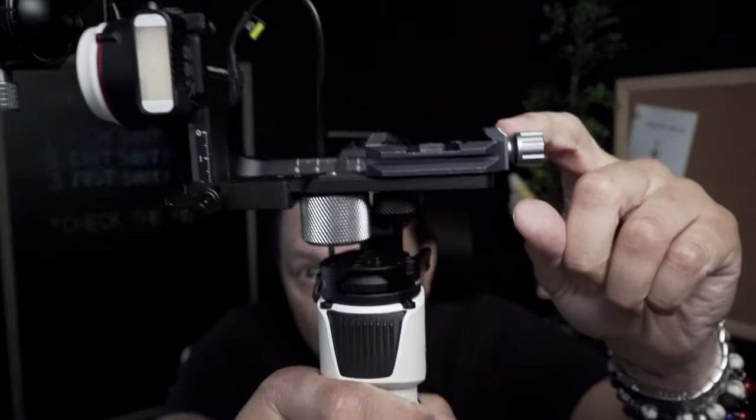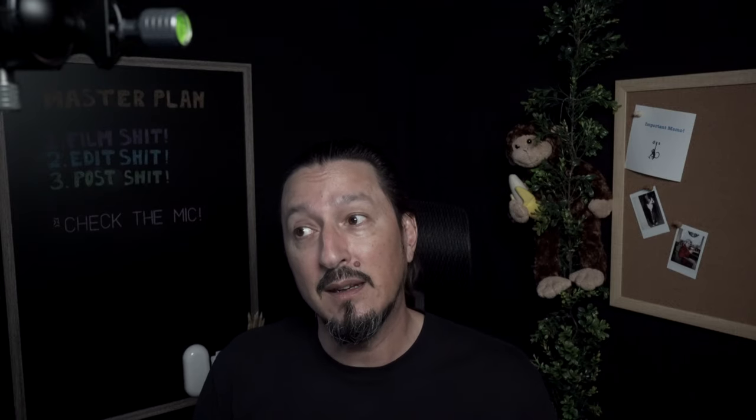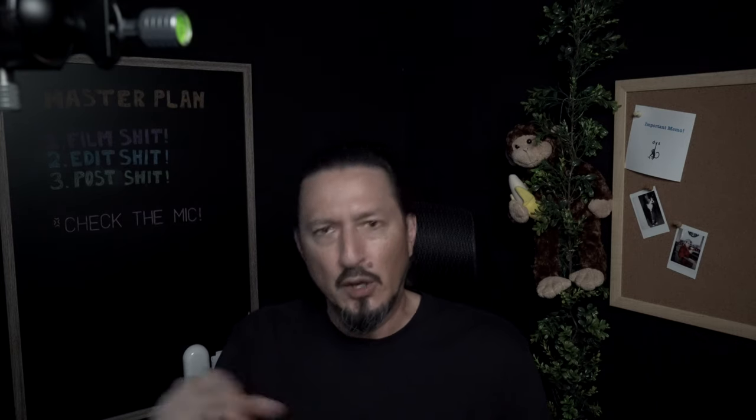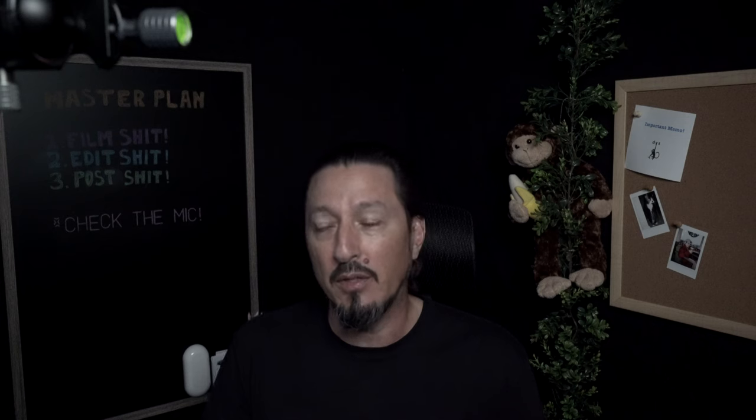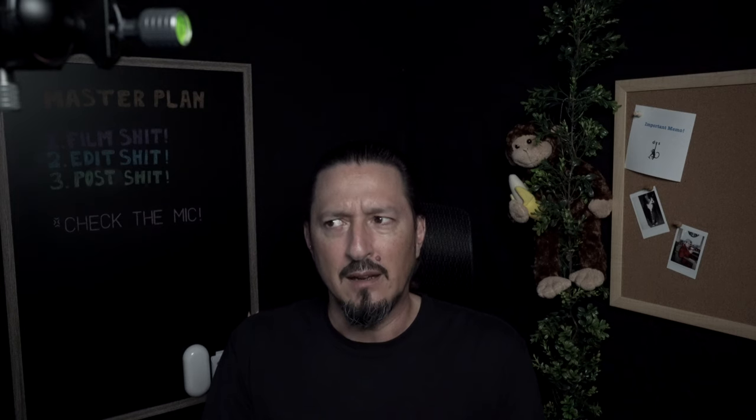I ended up getting this Arca clamp and screwed that into the other side of the stupid proprietary plate. And I was able to use that, put the camera on, get it completely balanced with really not too much of a problem. I filmed that I was using it and everything was good. There was a little bit of an issue — if you set it down on a table, and I've read this from other people that are even using the other annoying proprietary mechanism that Zhiyun came out with — but if you set it down and you're not touching it, it starts to vibrate on its own. And as soon as I'd grab it, it would stop.